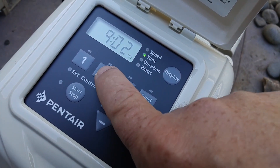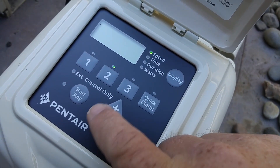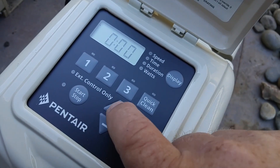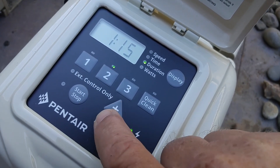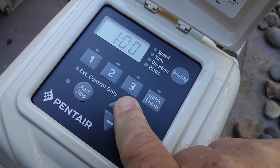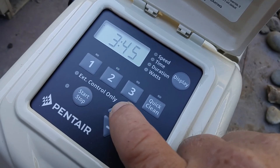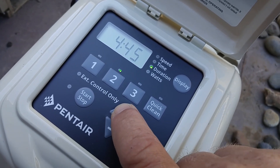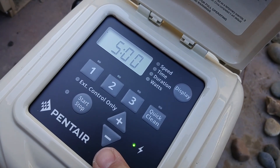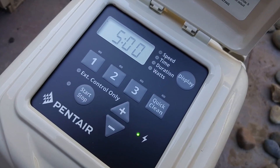Once you select the speed, you're going to want to select the duration — how long do you want that to run for. Right now I don't have any time set, so I'm going to go up. We get the option of 15, 30, 45 minutes or an hour, and from there you can go all the way up to 22 hours. I'm just going to set it for 5 hours — it'll run for 5 hours and then shut off, though I'll probably shut it off before that, just so it doesn't shut off while you're trying to use it.